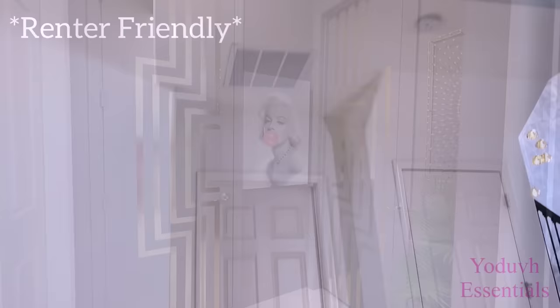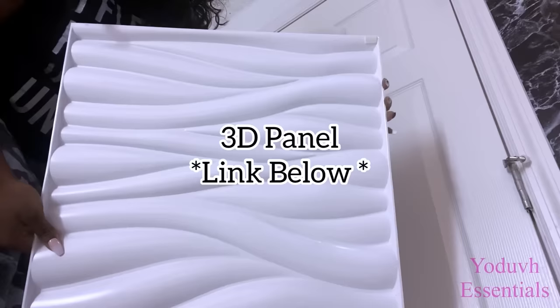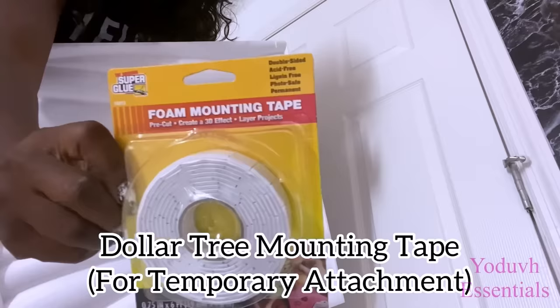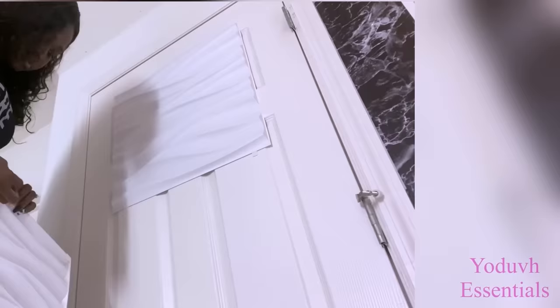Here's a renter-friendly idea — I would like to do something more than just painting over the door. So I'm going to be adding 3D panels over the two doors, attaching them with a mounting tape that I got from the Dollar Tree. I'm doing this so that if in the future I don't like the design I can easily take it off. But if you want to make it permanent you would have to use a strong adhesive and attach the 3D panels to the doors.